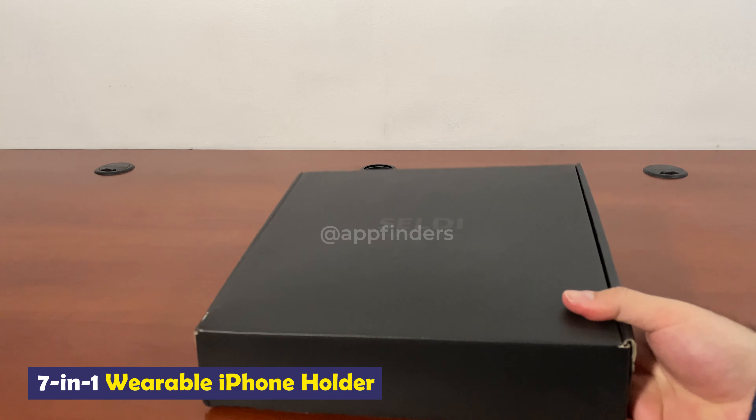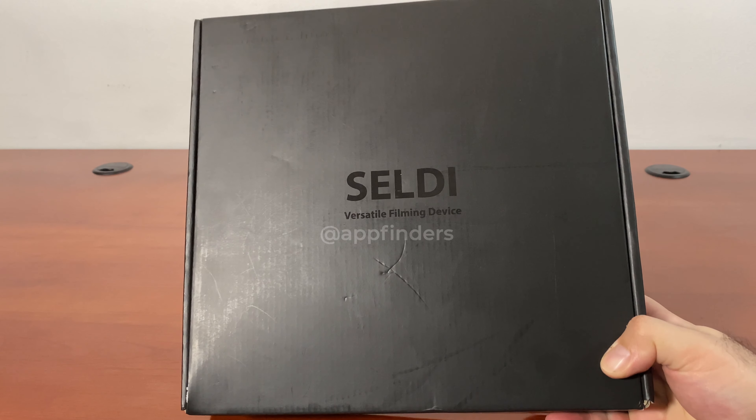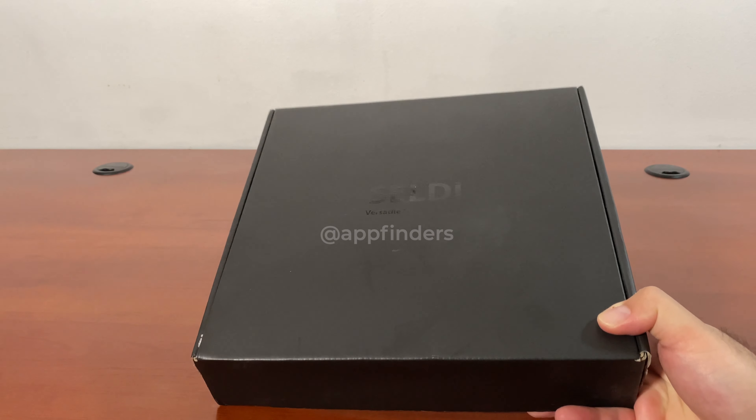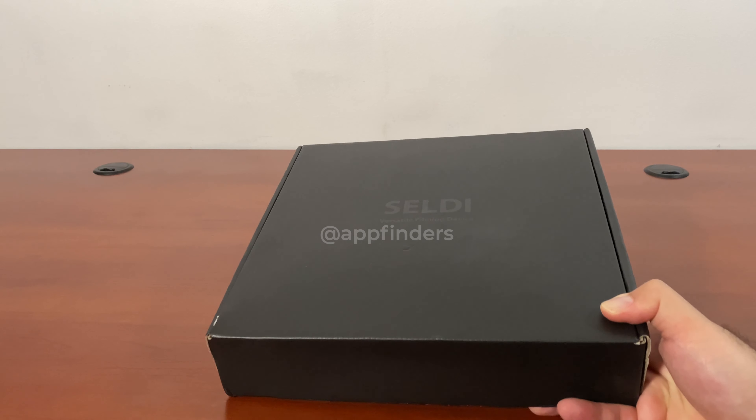Hey everyone, this is Cyrus for AppFinders and iPhones.com. Today I'm showing you SELDI — it's a rig that you can wear around your neck and hold your smartphone for hands-free capture.